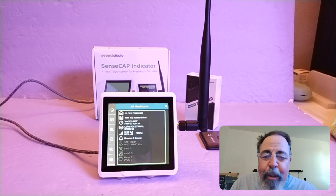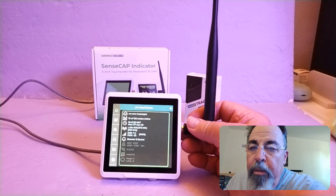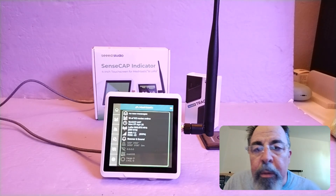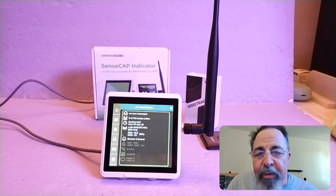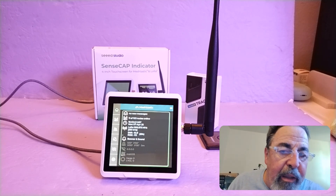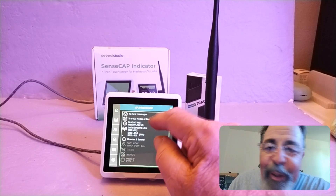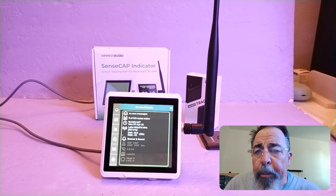MeshTastic 2.6 is still in beta mode. When I first loaded MeshTastic 2.6 on here, this thing just constantly rebooted — all the way up through version 2.6.3. I checked and this is 2.6.4, and it's been stable. I've run it for hours on end without it rebooting, so I'm feeling pretty positive about that.